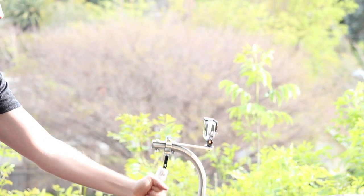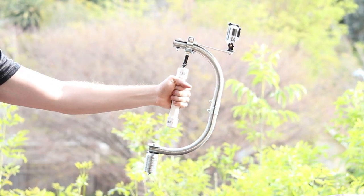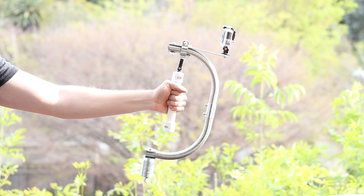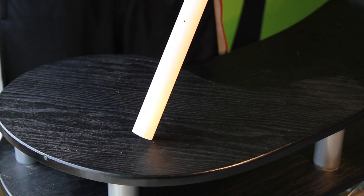Hi guys, welcome to another DIY GoPro tutorial. Today we're going to be making a DIY steadicam so you could get those smooth shots you've been looking for. Let's get started.